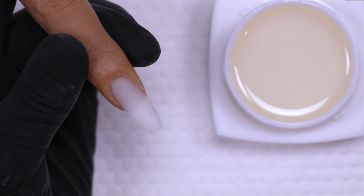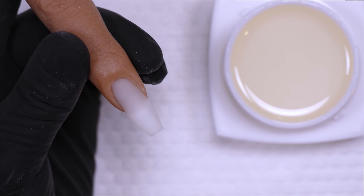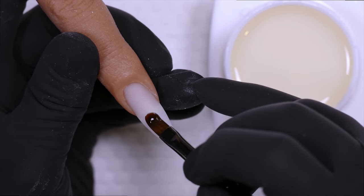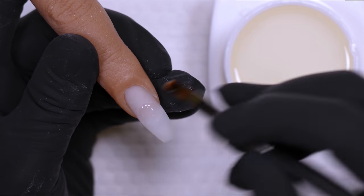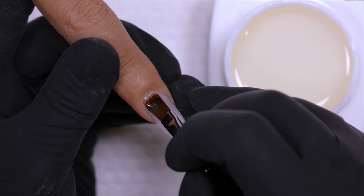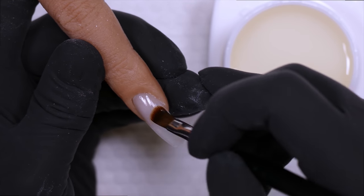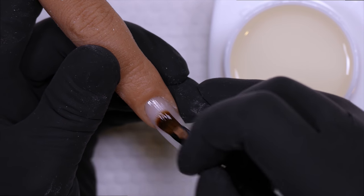Cocoaist Platinum Bond base is used extremely sparingly — you only need a small amount when applying. Put a small amount on one side of your brush and really press the base coat into the nail plate as you work. A nice shimming motion ensures that the base coat gets into all of the micro nooks and crannies on the nail and adheres extremely well.